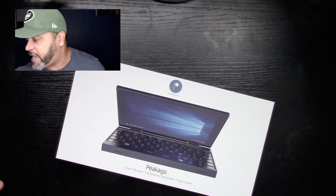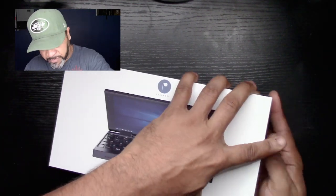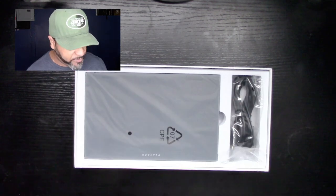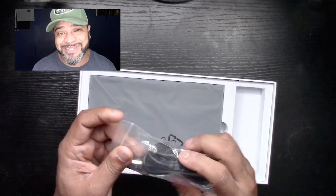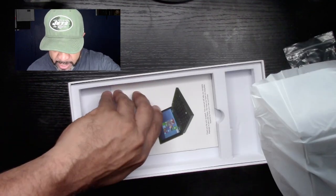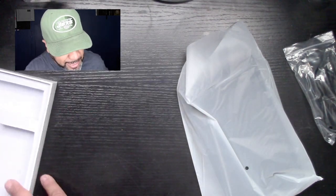So — Piquego, and if I'm butchering the name I'm sorry — they were nice enough to send me this little gadget to test out. It kind of looks like a folding phone from the picture. Inside the box we've got a wire, and yes, it uses USB-C to charge, which is the fastest way to charge anything these days. There are also some instructions in here, though it's pretty straightforward — it's just a computer.